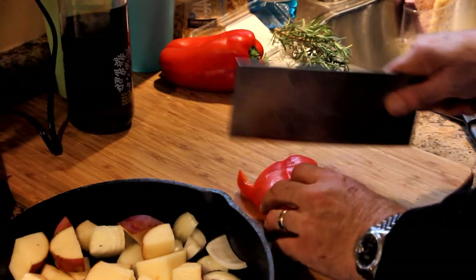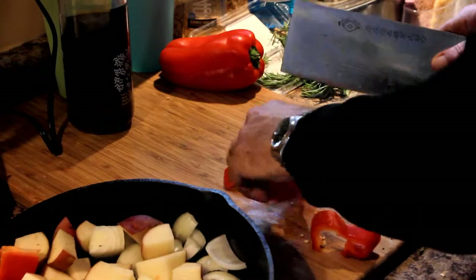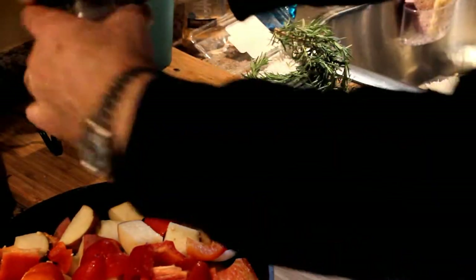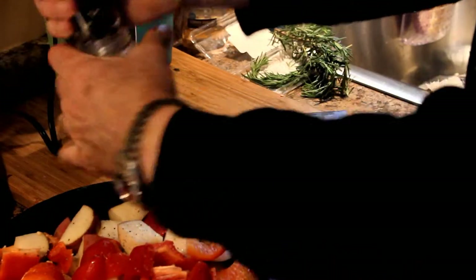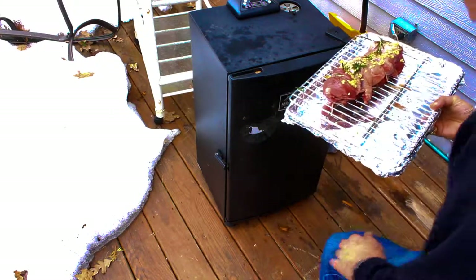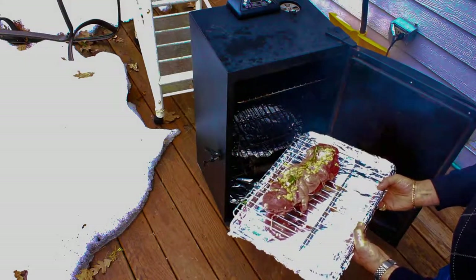The vegetables — the potato and the pepper — go in underneath the lamb, so that collects the juices. No oil goes into the vegetables, by the way. Salt, pepper, that's all.